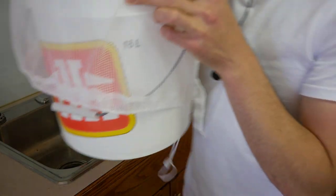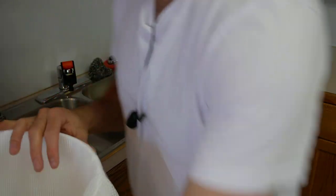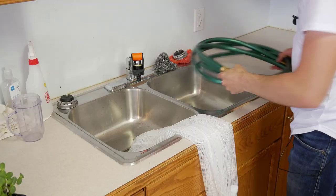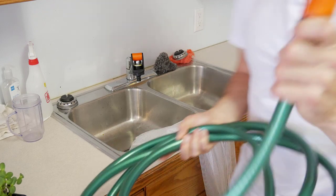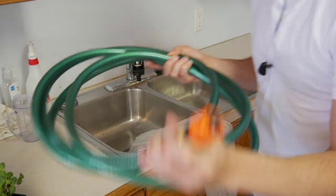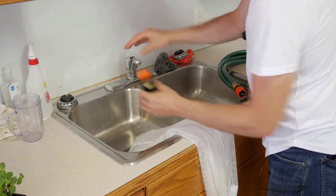We've got our bucket here — just a standard five-gallon bucket — and it's got this kind of mesh netting in it, and that just helps us do the rinse process. I'll dump our sunflower seeds in there. We've got this adapter — I think it's called a claber — it just lets us attach a garden hose to a sink, so I can just take this thing off a standard sink tap and put this on.